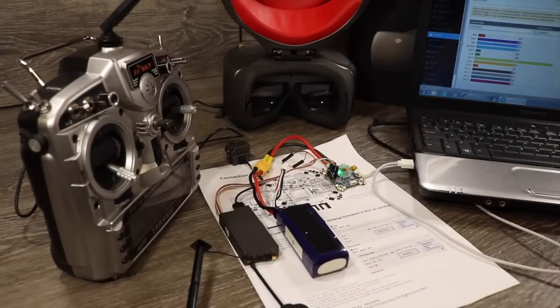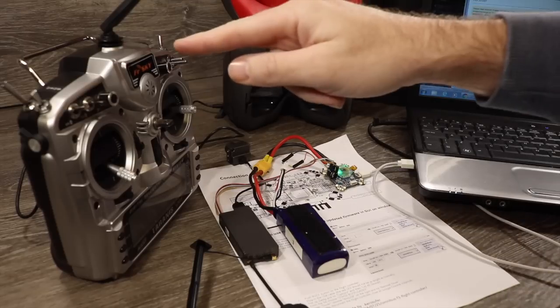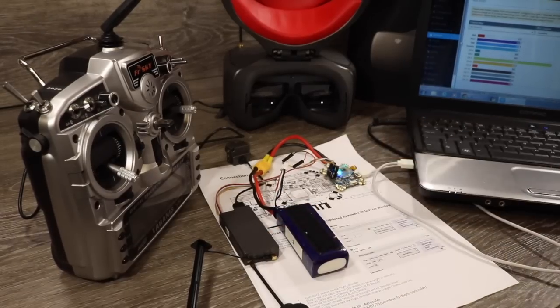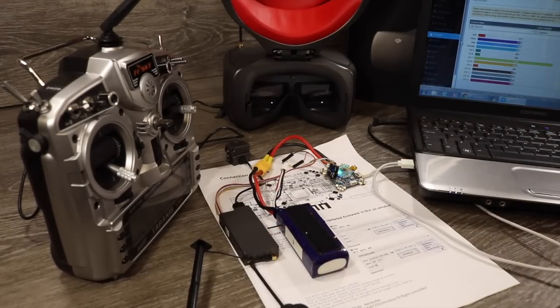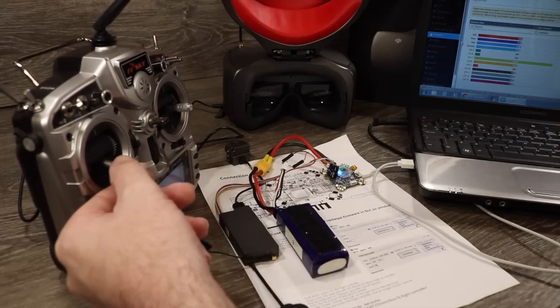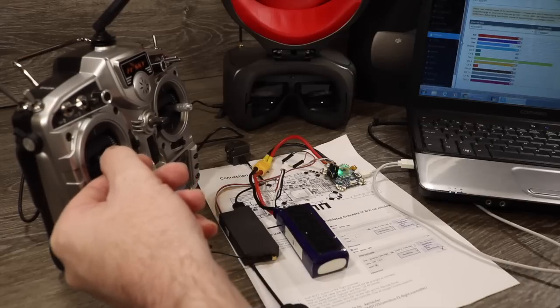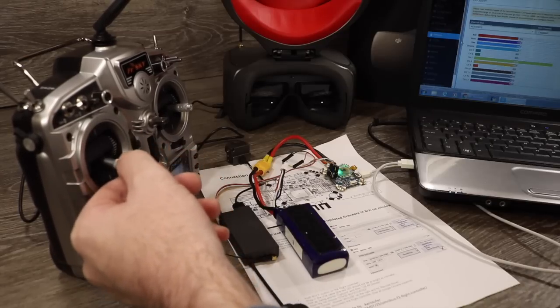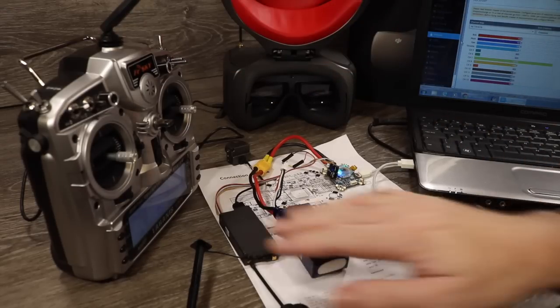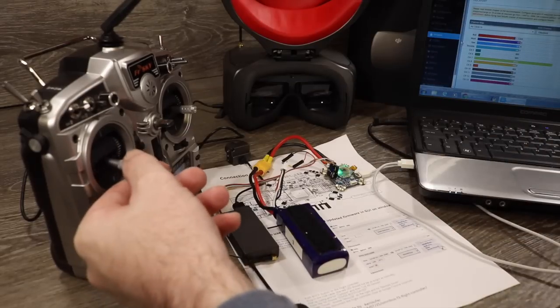I have this set up on the desk to demonstrate it all in action. I have my Taranis wired to my DJI goggles and the OcuSync system connected to the flight controller. On screen I've got the receiver tab in iNav, and as I move my stick up and down on my throttle you can see that the inputs on iNav all react as expected, demonstrating that the OcuSync system takes your control signal from your RC via the goggles, transmits it over the OcuSync system, and pushes it straight to the flight controller.